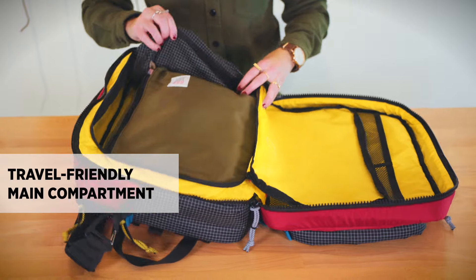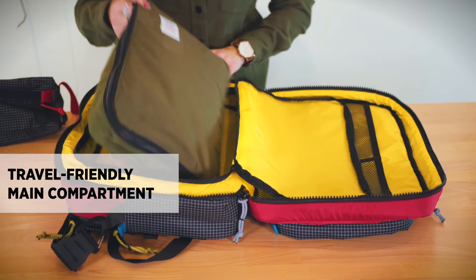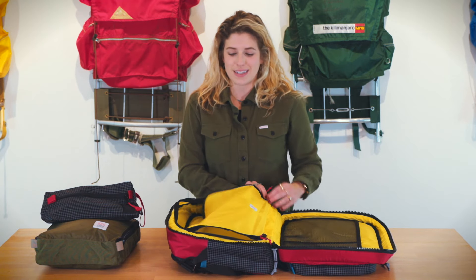In that compartment you can fit a fully packed pack bag, dopp kit — plenty of room for a lot of gear inside.